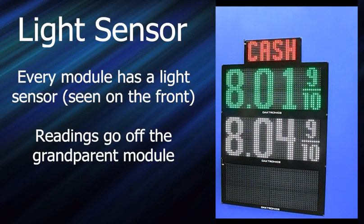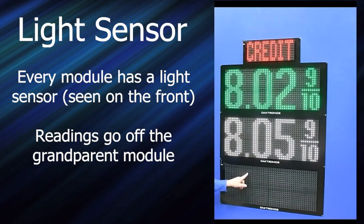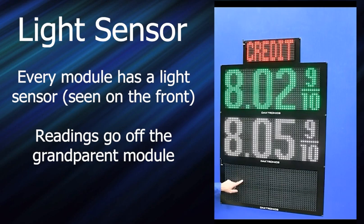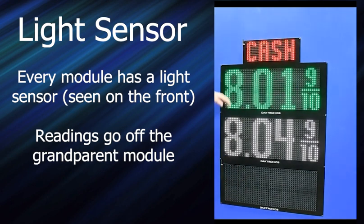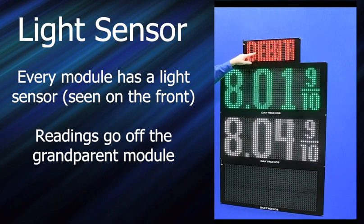Every mod has a light sensor on it. It actually doesn't stick out when it's visible through a hole, so you can mistake the mod wrench hole for the light sensor hole. If you think it's iced up or something, you can jam it in there hard enough to break the light sensor. But the entire display is running off of the light sensor on what we call the grandparent mod, which is the one that has the comm option. Everything is reading that light sensor — it's communicated throughout the whole display.